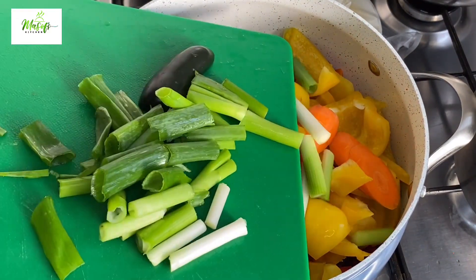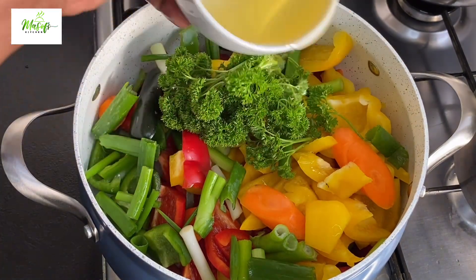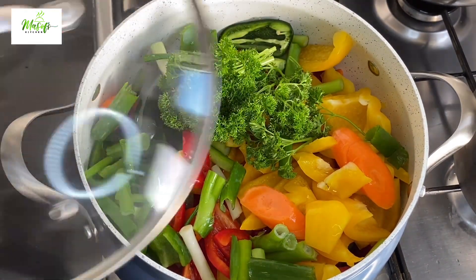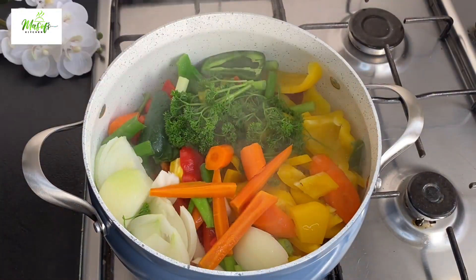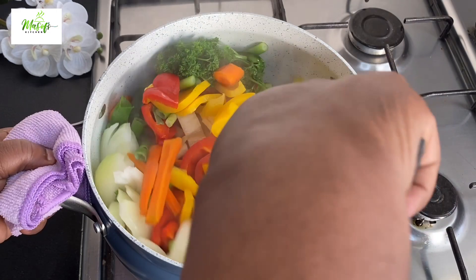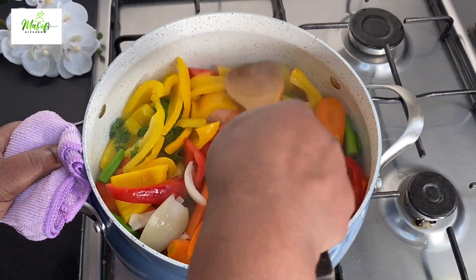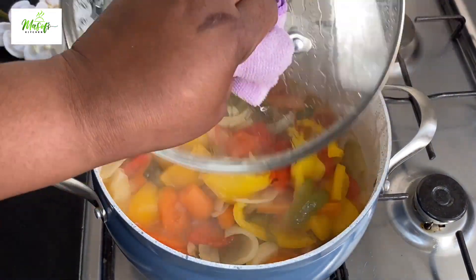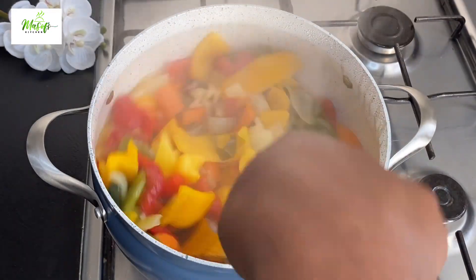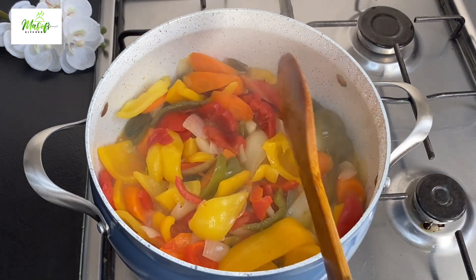Everything goes into the pot. I'll come in with my parsley, add a bit of oil, cover the pot and let it begin to cook. After about five minutes I'll give it a stir so every vegetable gets well cooked, then cover the pot and let it continue to cook.